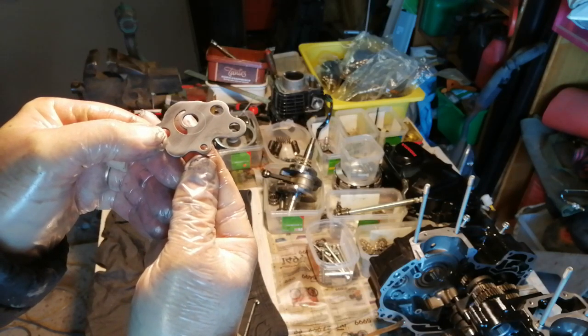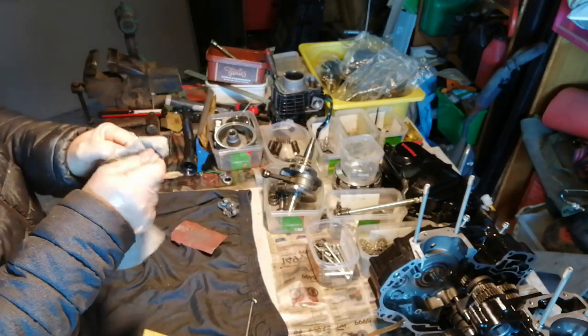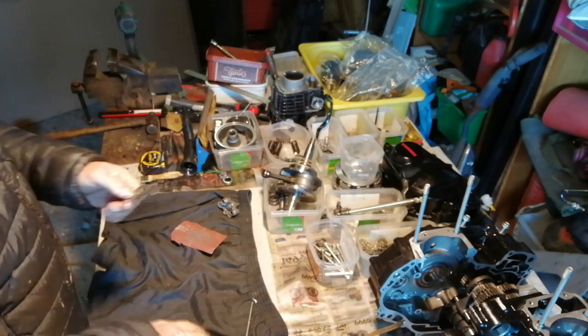You can still see just a faint line, but I don't think that's going to be enough to affect the oil pressure. Okay, so that can go back on.